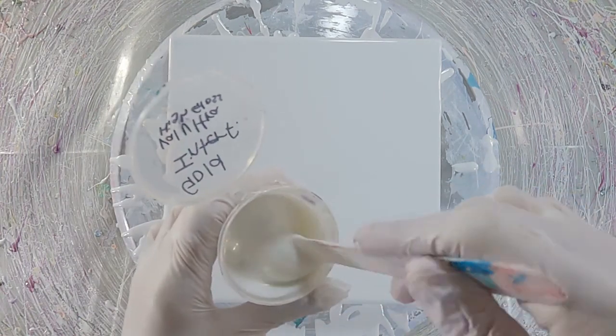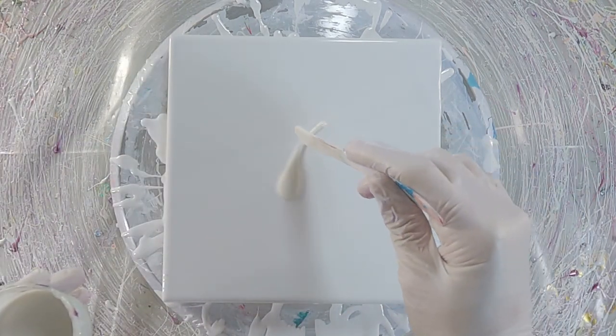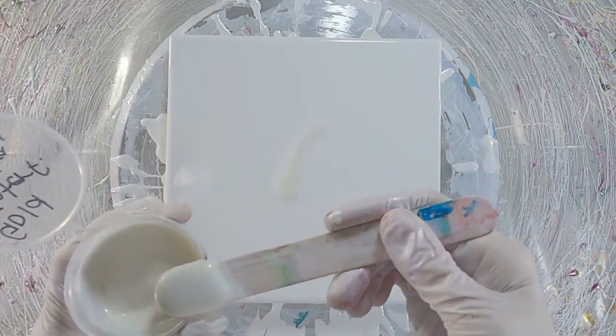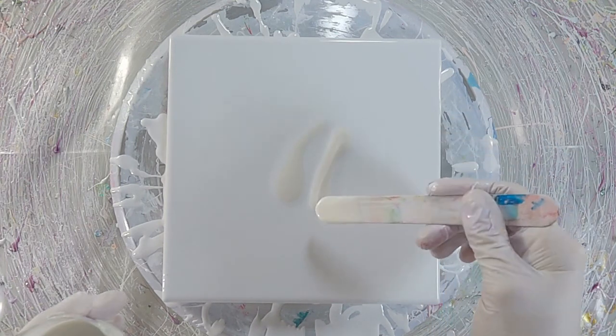Hey guys! Today we're going to start talking about color mixing. I was asked to cover how I mix my custom paint colors. Now, if I'm being honest, my method of mixing is fairly random. I usually just lay out a few colors that I want to work with along with my micas and then start going for it.